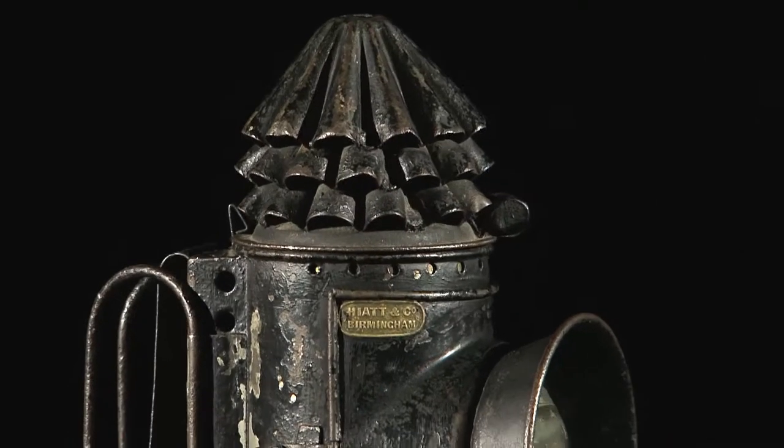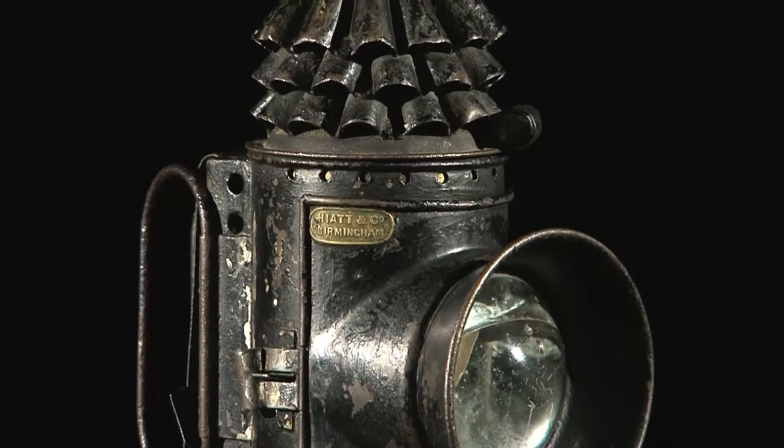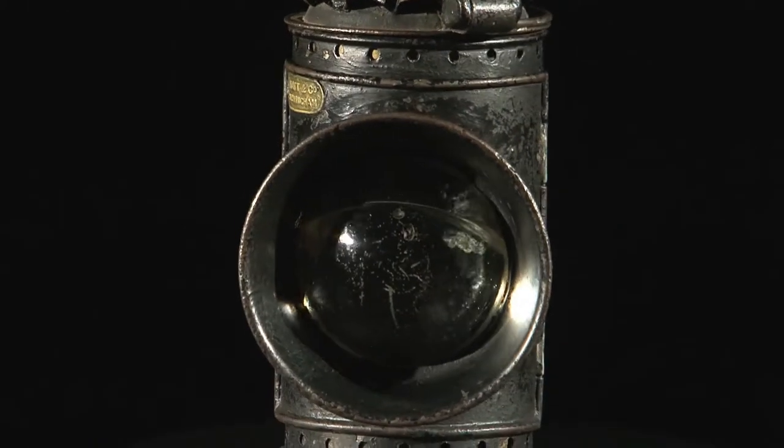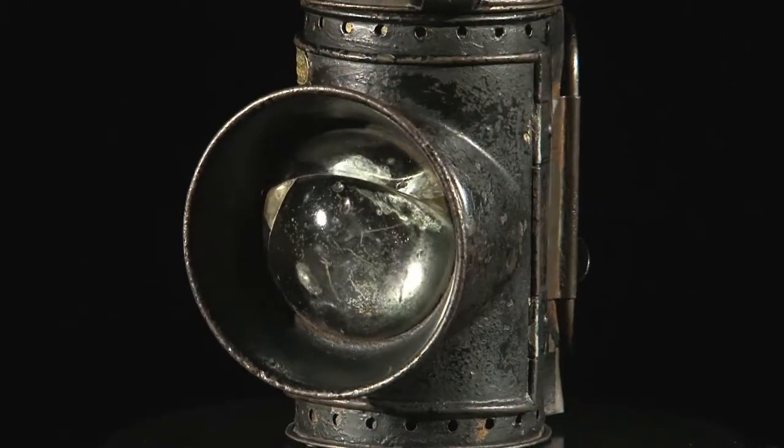This is a Victorian bullseye police lamp, used by police officers during the Victorian period and in fact right the way through until the 1920s. It uses oil and it can be hung on the officer's belt.